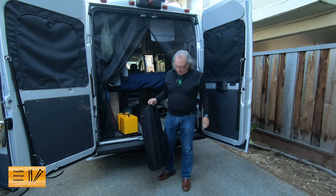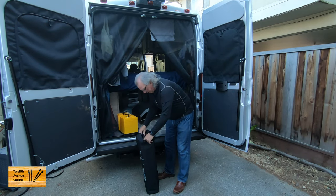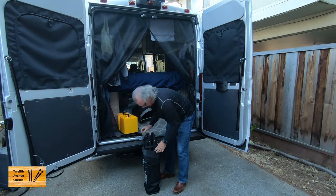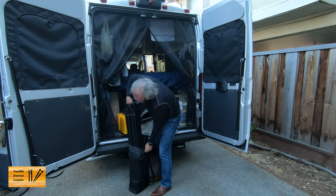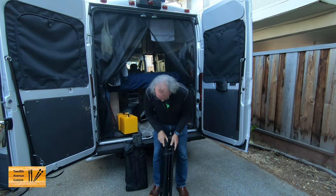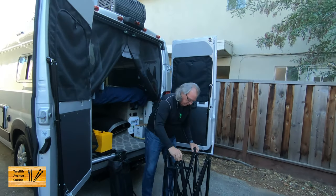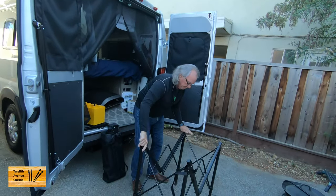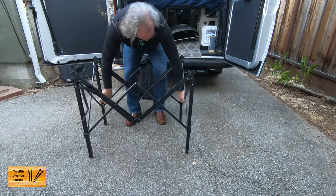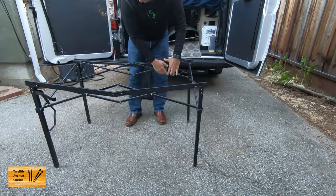The other thing we like is this bag — it's a nice little bag. It basically has two sides. I think they call this a roll-top table. There's a little piece of Velcro here and it just kind of opens up.